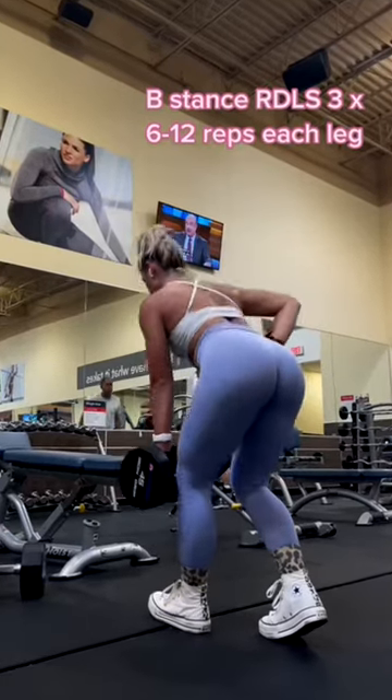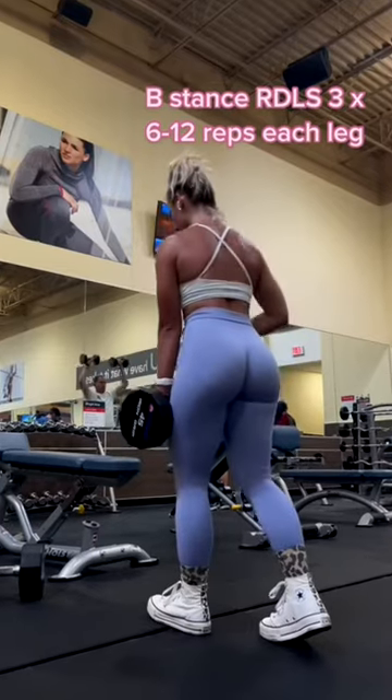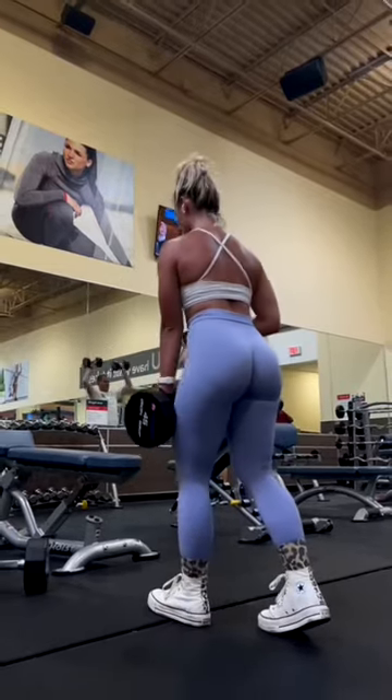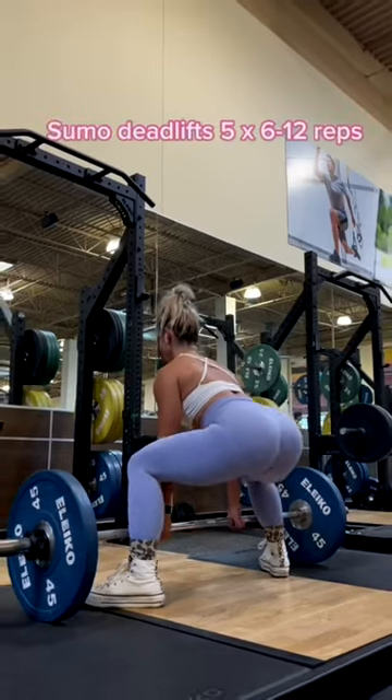Welcome back! I am walking you through an absolutely killer booty, glutes, and leg workout. First, we are starting off with B-stance or staggered stance RDLs. We are doing three sets of six to twelve reps each leg. You want to hinge at the hips, send that butt back, and keep your spine neutral.